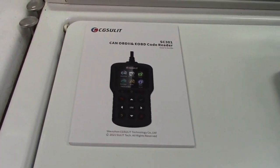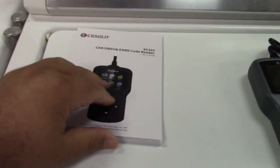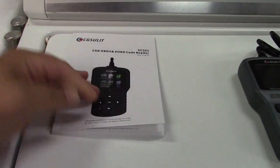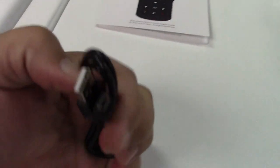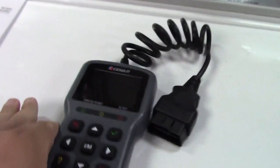In the box, you get a user manual, which is pretty thick — quite a number of pages in there. They give you a USB cable, USB to mini-USB, and of course the scan tool itself right here.